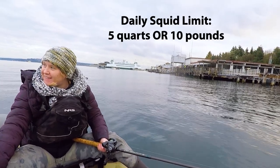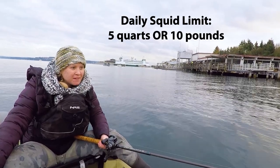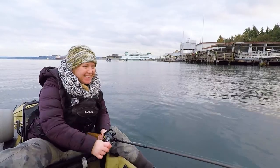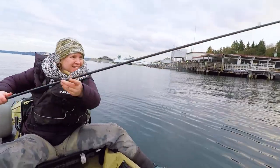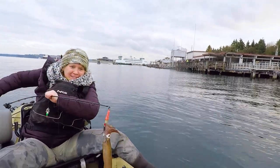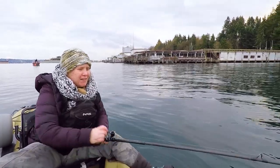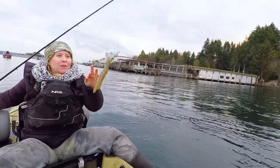I think I'm going to live it out here. See? There's more on. As soon as I drop it down, they're just jumping right on it. This is a good spot — barely even had the line down. Didn't even have to jig for it; he just jumped right on there.